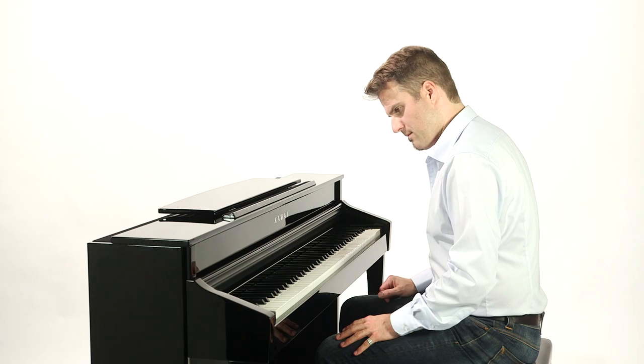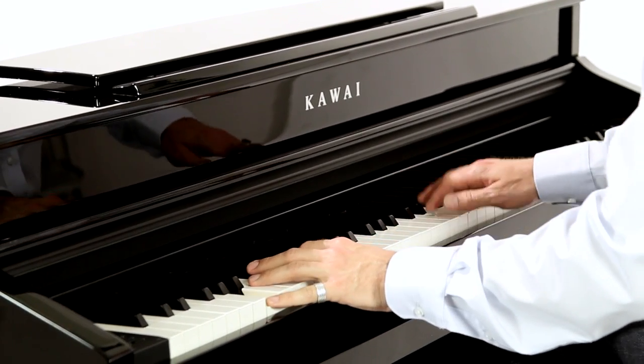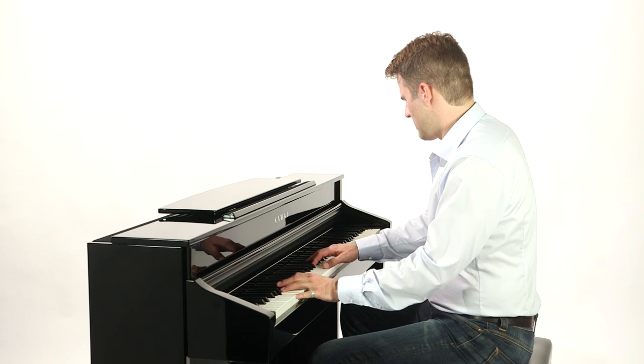An additional array of high-quality instruments extends the sonic possibilities, including an electric piano, organs and strings, totalling 60 sounds.